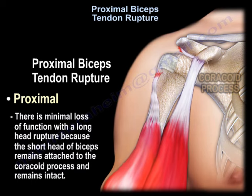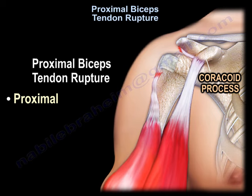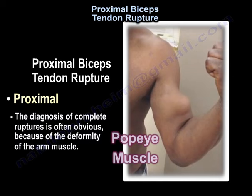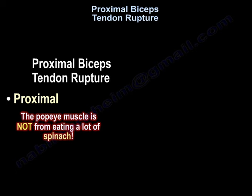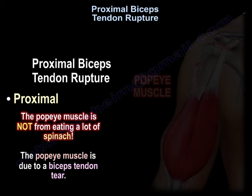With proximal bicep tendon rupture, there will be minimal loss of function, because although the long head of the biceps ruptures, the short head of the biceps will remain attached to the coracoid process. The diagnosis is often obvious for complete ruptures because of the deformity of the arm muscles. You will find a big ball of muscle in the arm, as seen in this picture. The Popeye muscle is not from eating a lot of spinach — it is due to a bicep tendon tear.